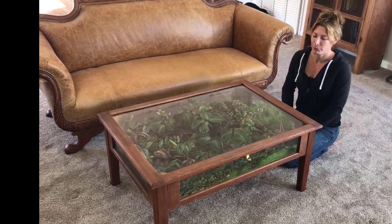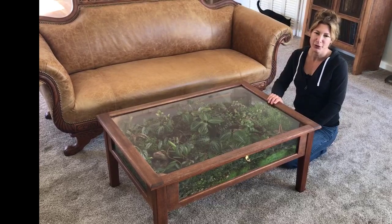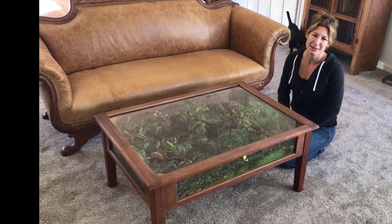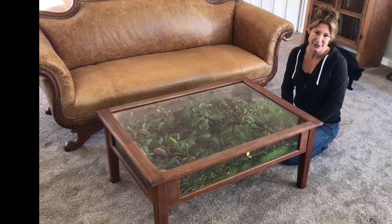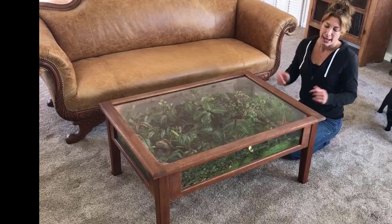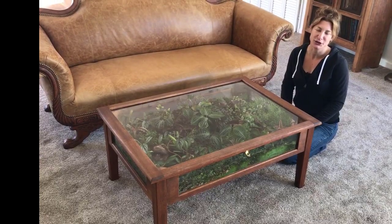You guys have been asking me when I post pictures about my coffee table terrarium. I wanted to do one for a while, but I had a vision of what I wanted. So I was at a thrift store in San Francisco and I found what was a display case. I think I bought it for like $20 and I turned it into a coffee table terrarium — or as my husband calls it, the dirt table.